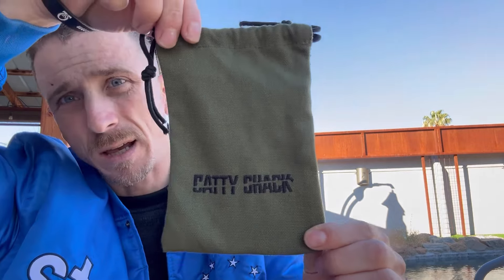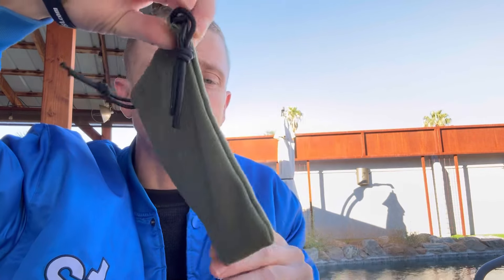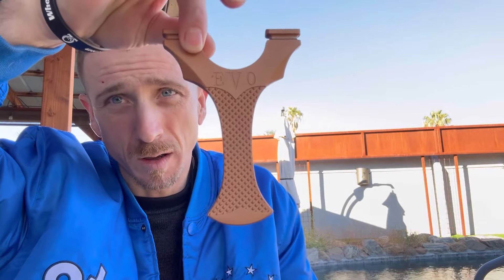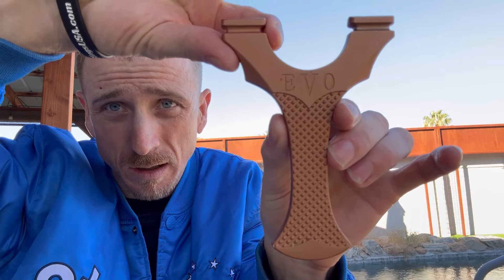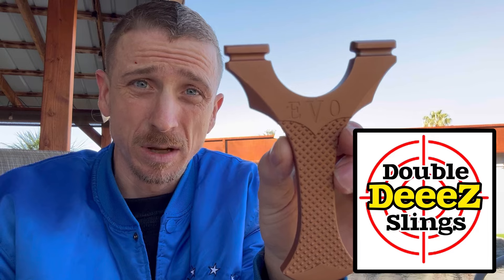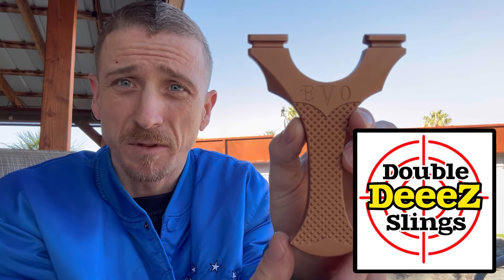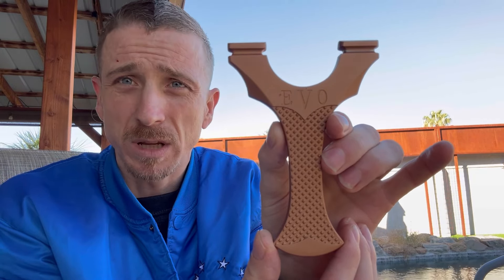Guys, I got sent a little surprise from a good friend the other day. I wasn't expecting this at all — he just sent it to me as a surprise. We got something from Caddyshack inside. Is that not sick or what? I cannot believe he just sent that to me for no reason. Big shout out to Double D's — Double D's Slings on YouTube. Give them a like and subscribe if you haven't already. Thank you Double D's, this was an awesome surprise and I'm stoked to have it.